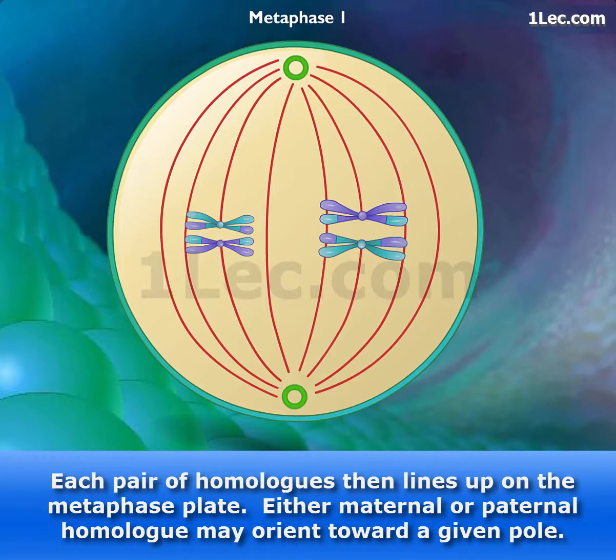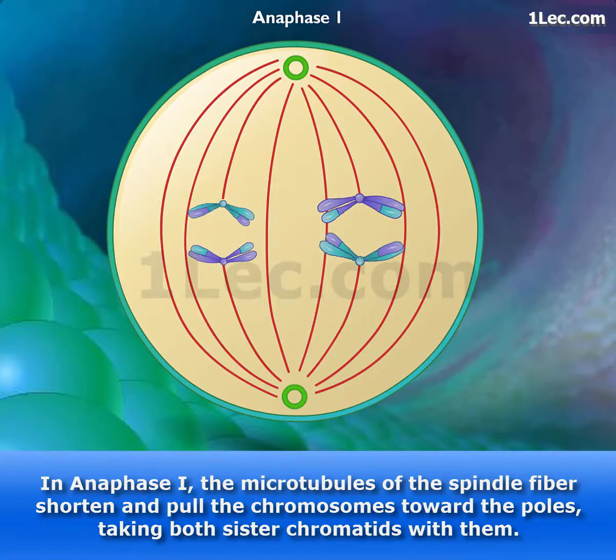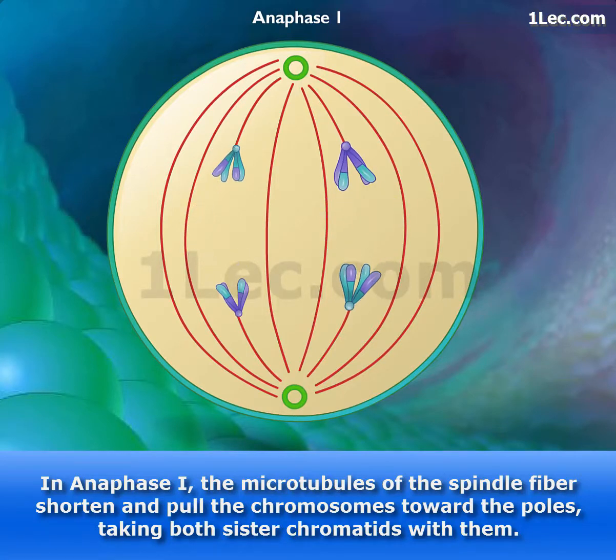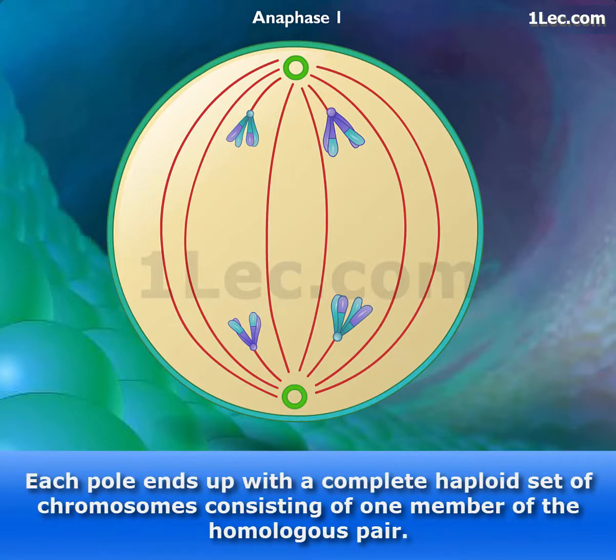Either maternal or paternal homologue may orient toward a given pole. In anaphase I, the microtubules of the spindle fiber shorten and pull the chromosomes toward the poles, taking both sister chromatids with them. Each pole ends up with a complete haploid set of chromosomes consisting of one member of the homologous pair.